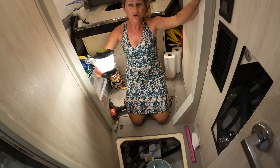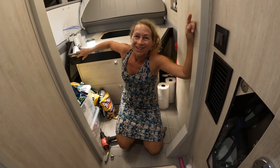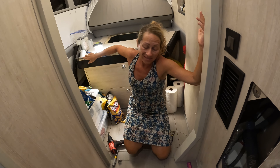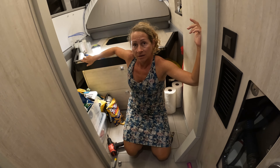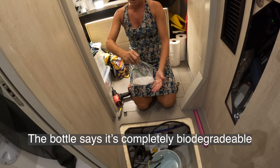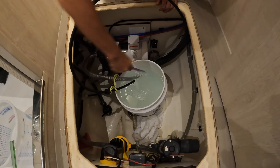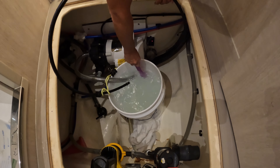We turned the high pressure valve all the way off so no water goes to the tank, and we disconnected that hose so none of the chemical can get into our water tank. We carefully measured six ounces of cleaning solution — don't inhale it — and mixed it into five gallons of water, mixing until thoroughly dissolved. We're going to run this for an hour.